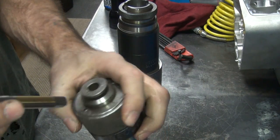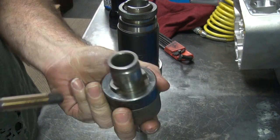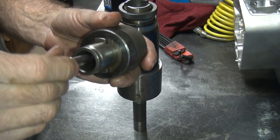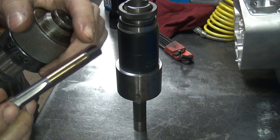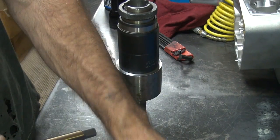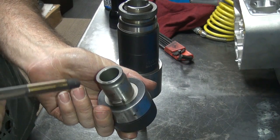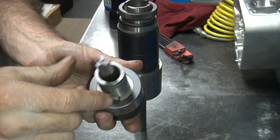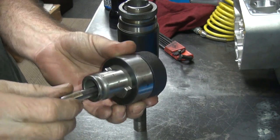This one here doesn't go in at all — the square that drives on the inside doesn't fit on this one either. You'd have to machine this down a little bit and then cut the OD down a little bit to make it fit that one. This one here fits up inside — the squares have a bigger square on it, so it fits in pretty easily, not too loose.